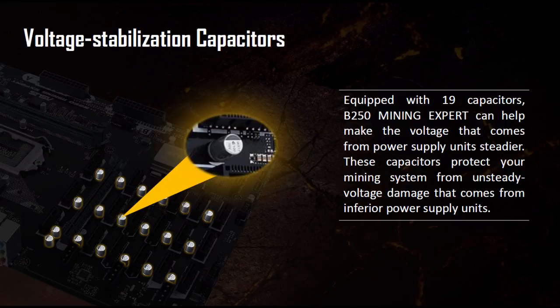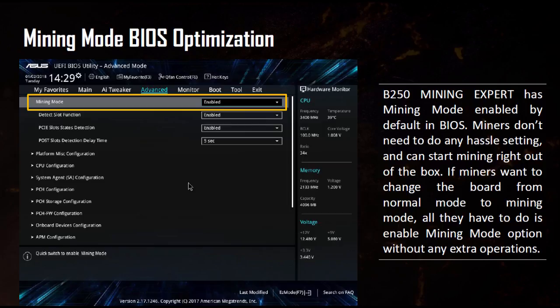The B250 Mining Expert has mining mode enabled by default in the BIOS, with the option of a performance mining BIOS or a stock BIOS for general usage. At this point it's not very clear what specific performance benefits the BIOS might provide. We know it has the option to turn off PCI Express slot detection, but beyond that we can't confirm what other features it might offer — it's probably going to provide power-up and booting options rather than direct performance improvements.